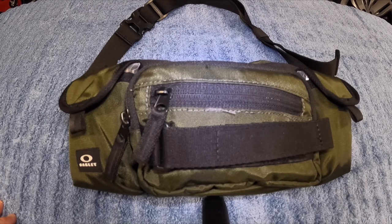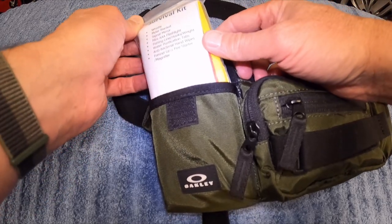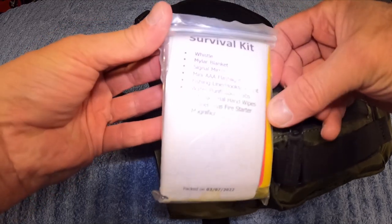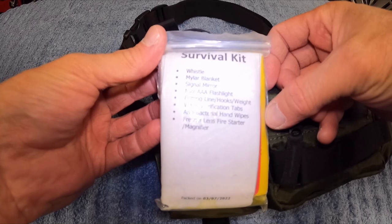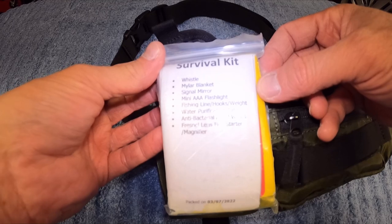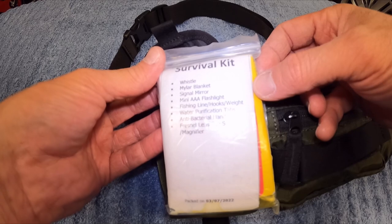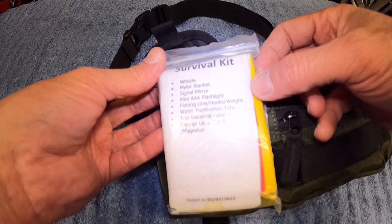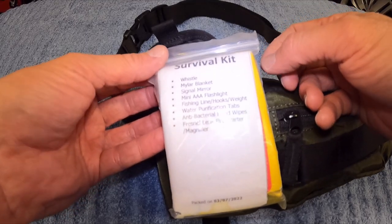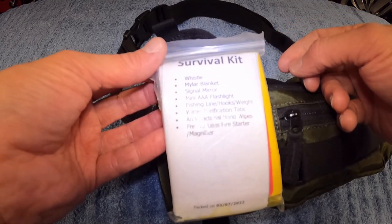This is the actual bag I carried in Mexico. On this side I have a survival kit, and this is what the fishing hooks and lines were in. The items I usually carry include a whistle, mylar blanket, signal mirror, mini AAA flashlight — which isn't great — fishing line, hooks and weight, water purification tabs, antibacterial hand wipes, Fresnel lens, fire starter, and a magnifier. The water purification tabs turned into powder, so I threw those away — I don't need them with the life straw.